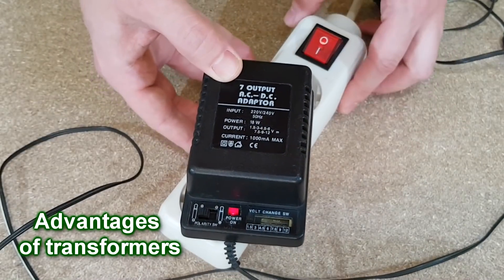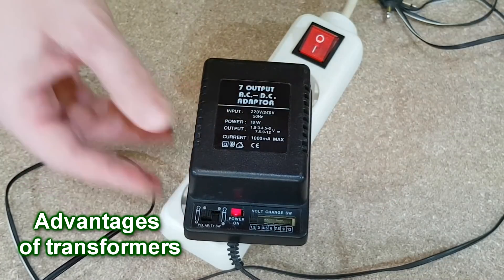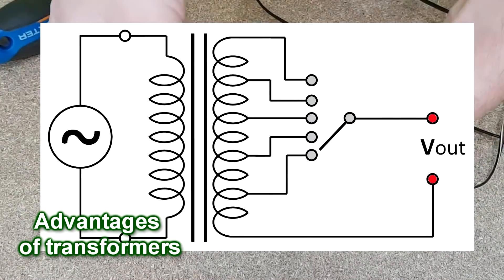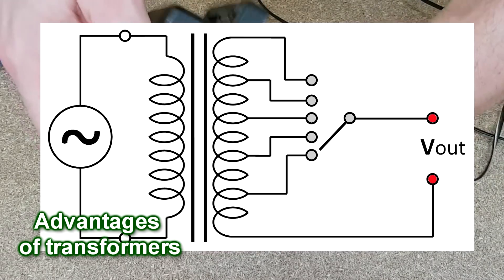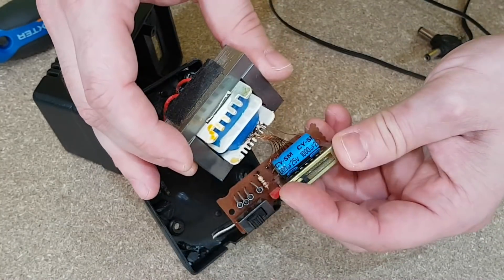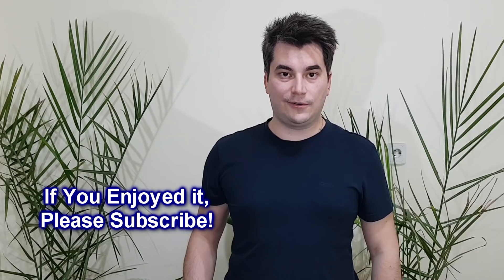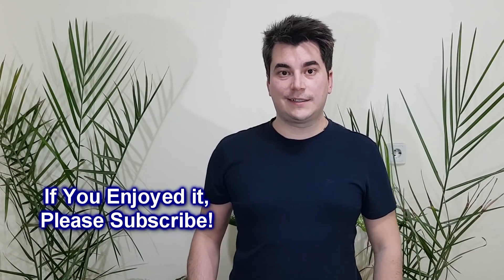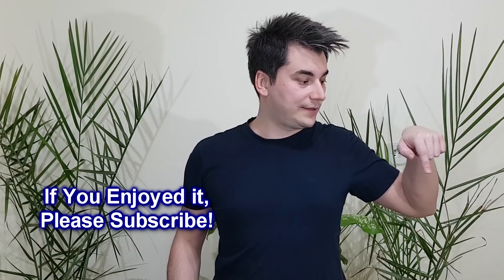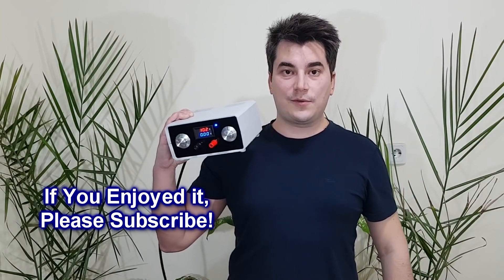Here we have a variable voltage transformer. How does it work? You need a transformer with a secondary winding that has multiple terminals, then use a switch to toggle between the output terminals. And we've reached the end of this video. If you have time, don't forget to check out my Patreon campaign. I hope you enjoyed my transformers tutorial — if you did, don't forget to like and share this video. And if you are new to my channel, click the subscribe button, or you'll miss my next episode in which I'm going to use a transformer to build something awesome. I'll see you soon.